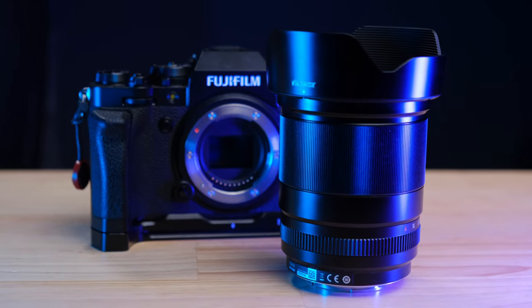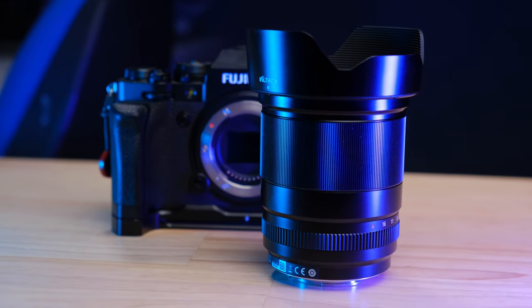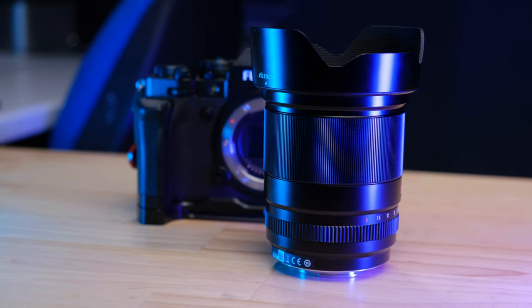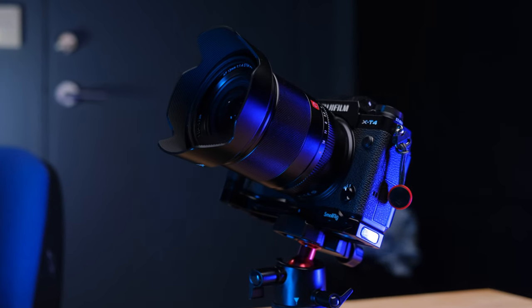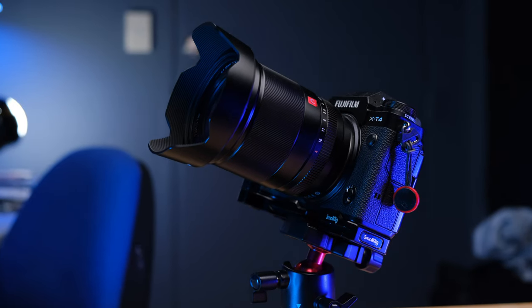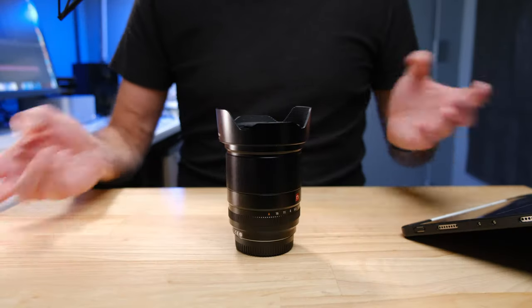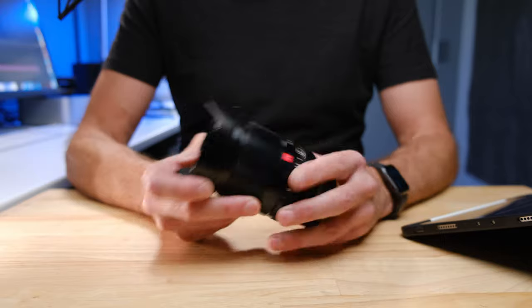One of the most challenging things about the Viltrox 13mm f1.4 is figuring out who has it in stock and who has the best price. In the description below I've put some price-check links which allow you to compare prices between a number of top suppliers and see who has this lens in stock right now.